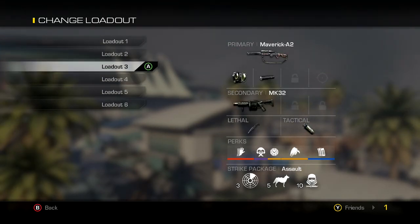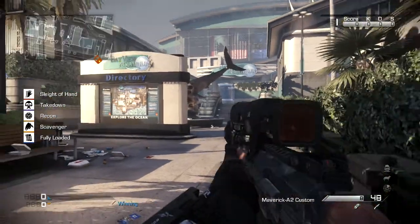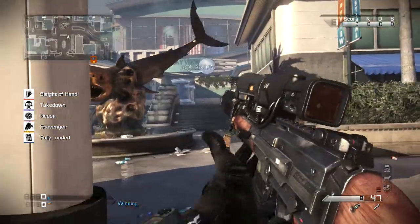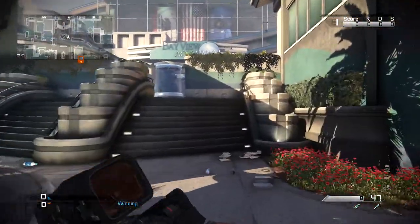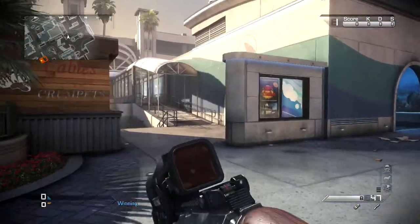I'm going to have three classes for the Maverick A2 with all different attachments. First we're going to be using the variable zoom and the silencer. This is what the actual scope looks like — it's actually square, more modern or sci-fi looking.